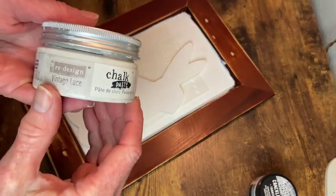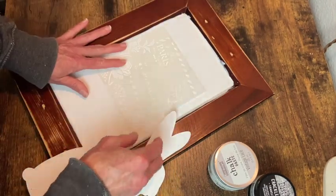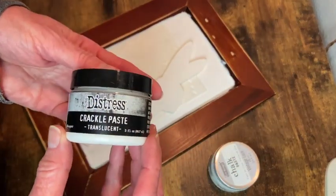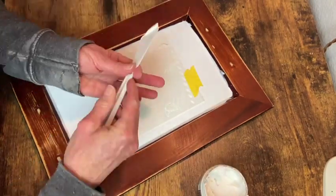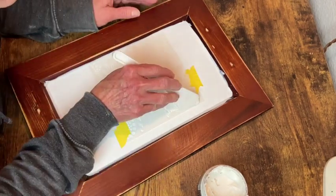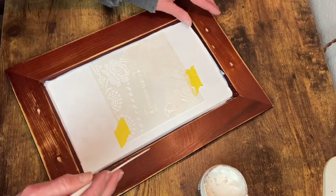Now with that dry, I'm going to use my chalk paste to apply some texture onto this. This is a stencil I want to use in the middle — a bunny — so that's why I've got that there so I can see how I want this to go. Because I also want to use my crackle paste. So I decided to do the stencil with the chalk paste kind of in the center, and then do the crackle paste top and bottom and a little bit on the sides.